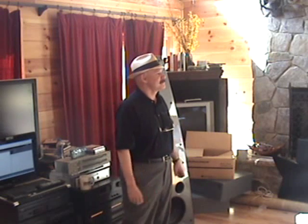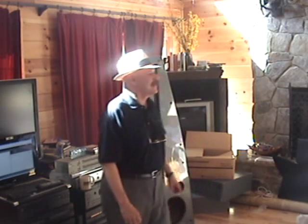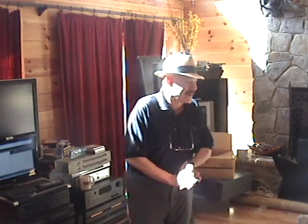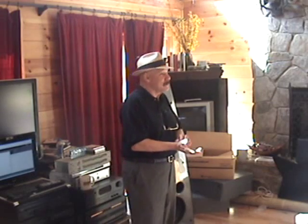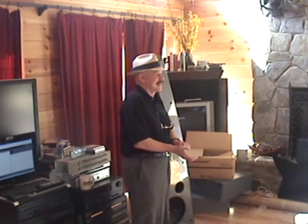Have you ever walked into a Best Buy, listened to what they had to say, and talked to them just to mess with them? I walked in, yes. Talked to them, yes. But just to mess with them — no.